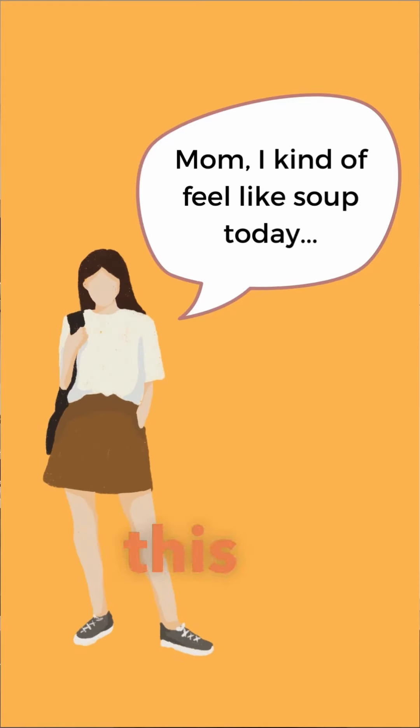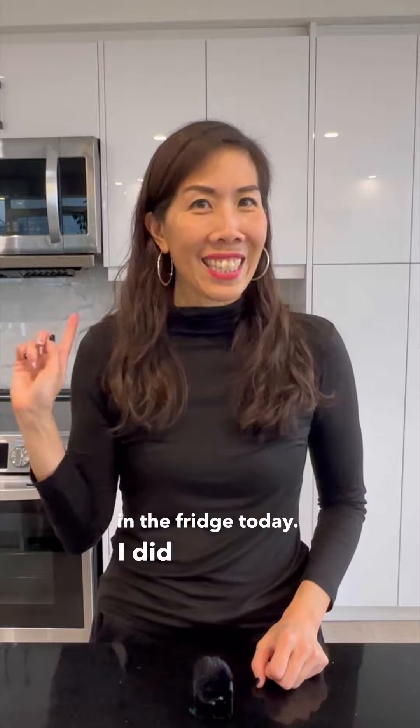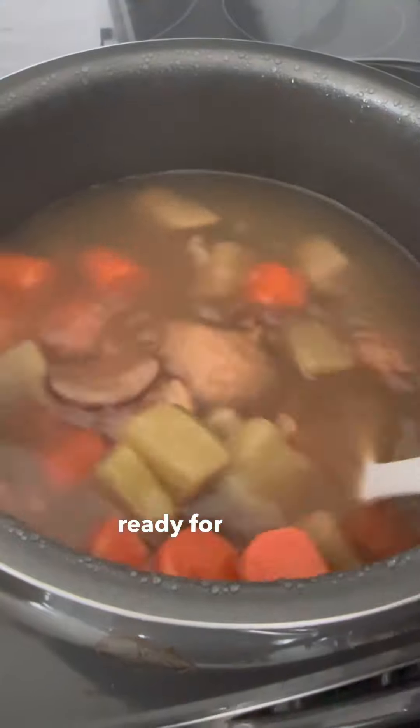My daughter felt like having soup this morning. She loves drinking soup, but I didn't really have any fresh ingredients in the fridge today. I did have a lot of frozen soup packs in my freezer, which I used and had a soup ready for lunch.